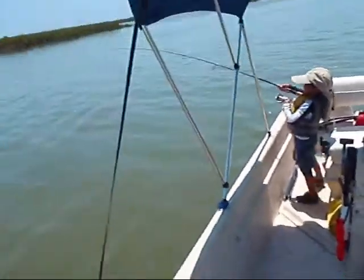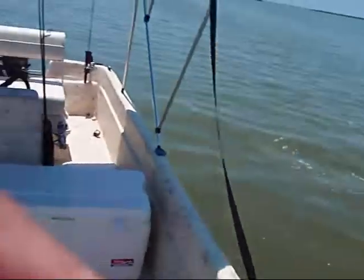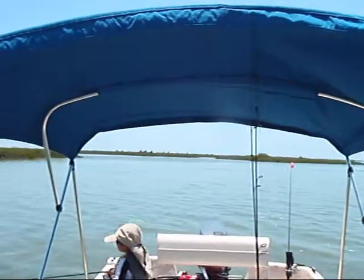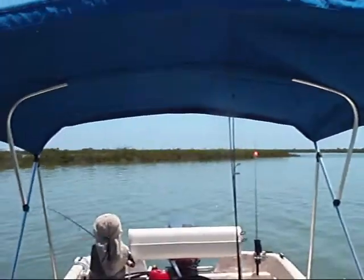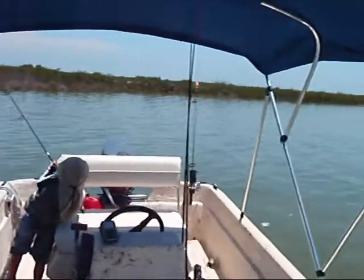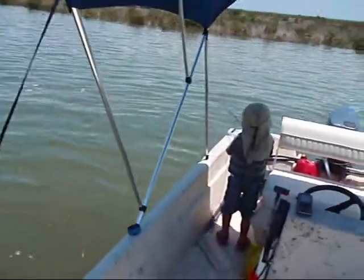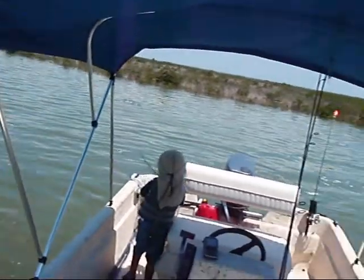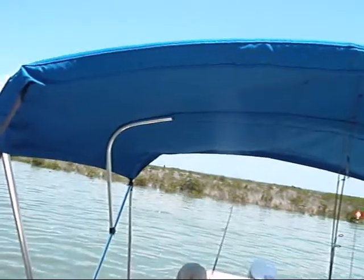Put the tip up. Tip up. There you go, buddy. Tip up, tip up. Good job. Tip up. Raise your tip. There you go, buddy. There you go. Raise it up high. You got it now. Point the tip to the sky. Raise your rod up high, Josh. Up high. Point it tall. There you go.